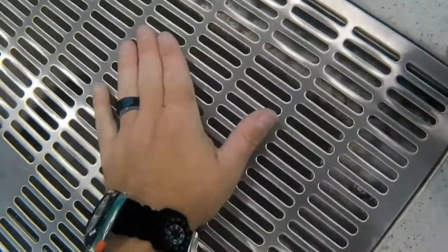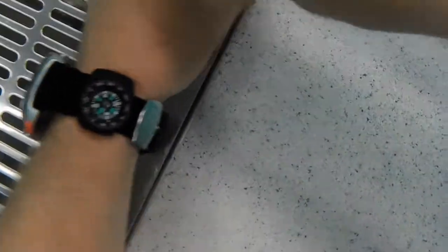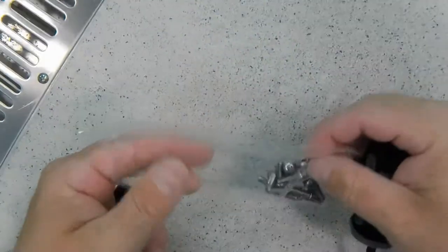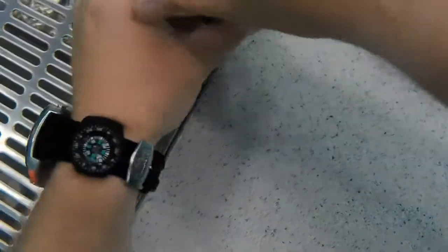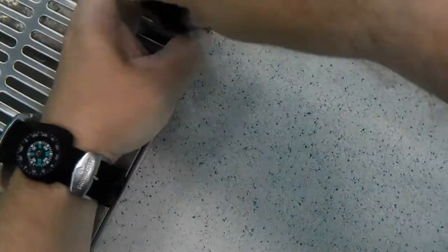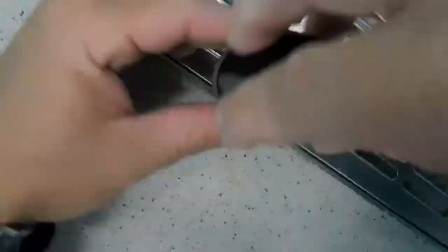Another thing I want to discuss — I actually overweight myself. As you can see, I'm not even stuck to the grate. I've got a heavy steel tank and about an extra 10 pounds of lead just to hold me on the bottom so I can manipulate the screws and do the work. We typically never want to overweight ourselves, but in a work scenario it's a little bit different — there are other precautions I've taken so I don't get stuck to the bottom.